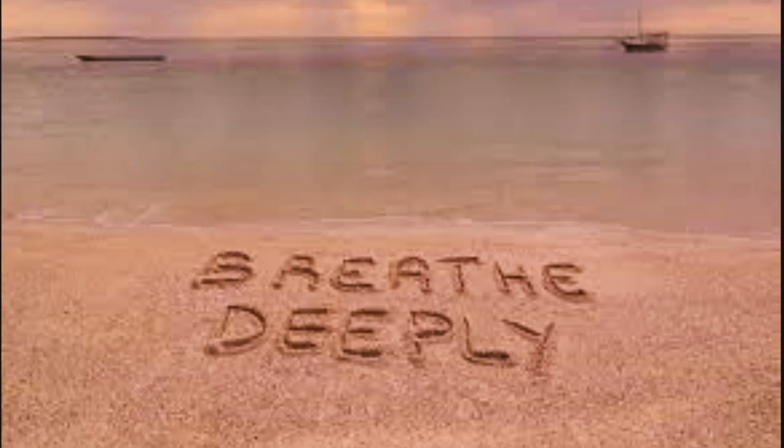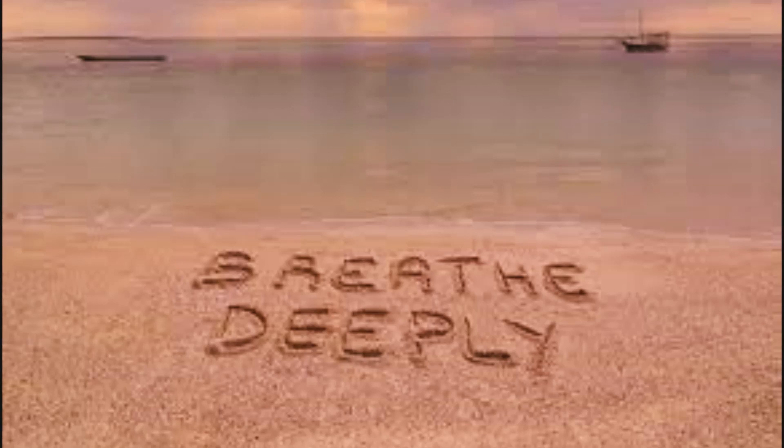Take a deep breath in, then slowly exhale. Repeat this several times.